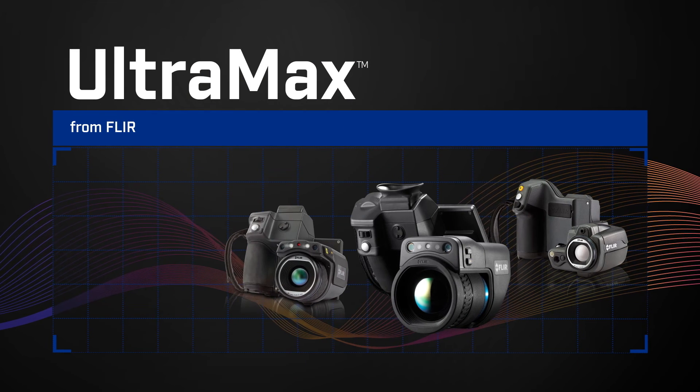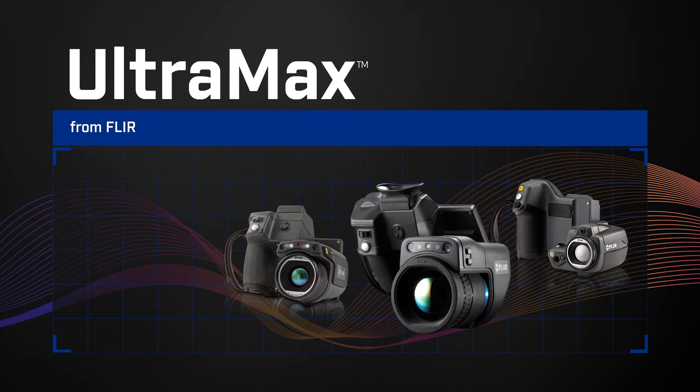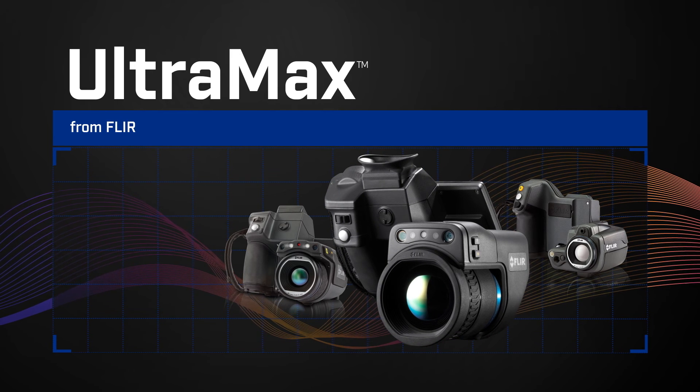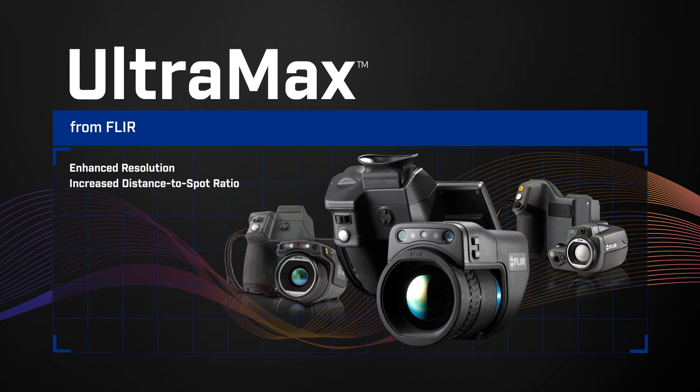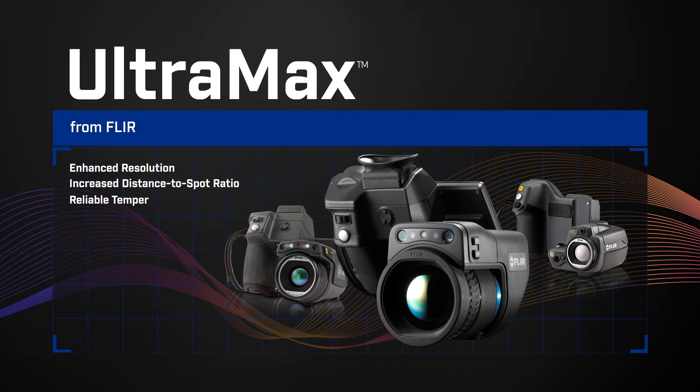Ultramax, now available on all the latest T-Series cameras, including the new T1K. For the best resolution, higher distance to spot ratio potential, and the most reliable temperature data.